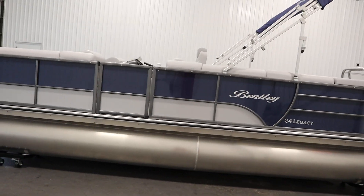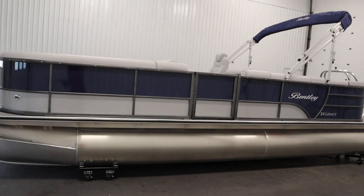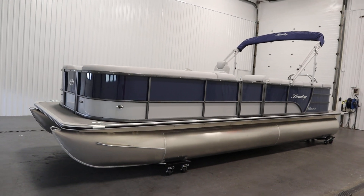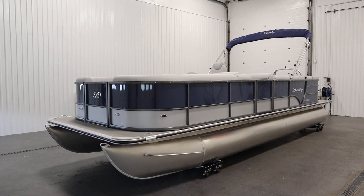There's M bracket skirting and an all aluminum transom. Once again this was a new 2023 Bentley 240 Cruise SE pontoon boat. Thank you for watching and have a great rest of your day.